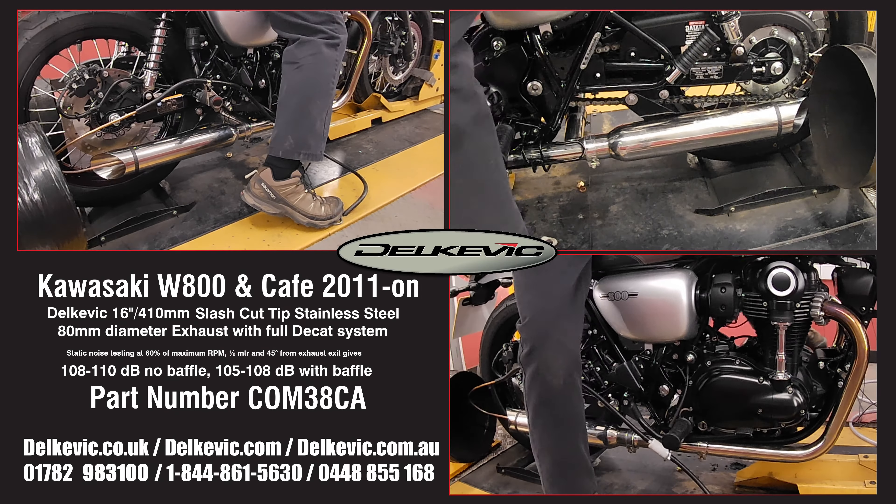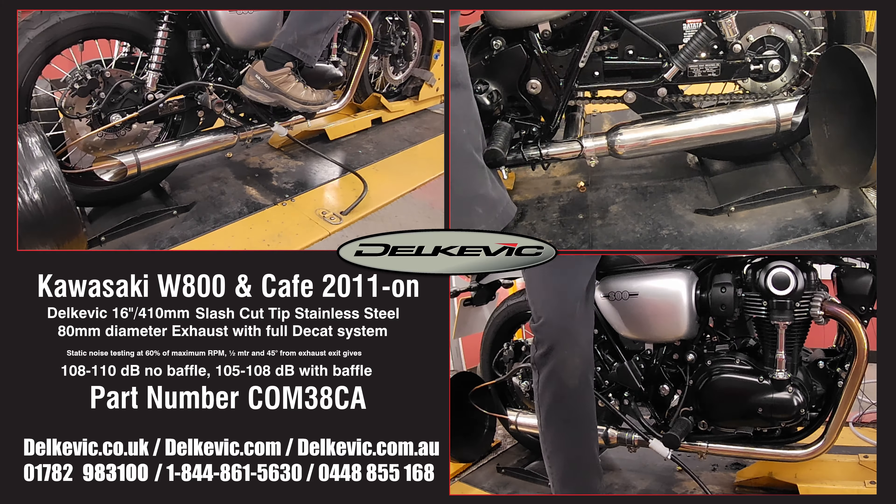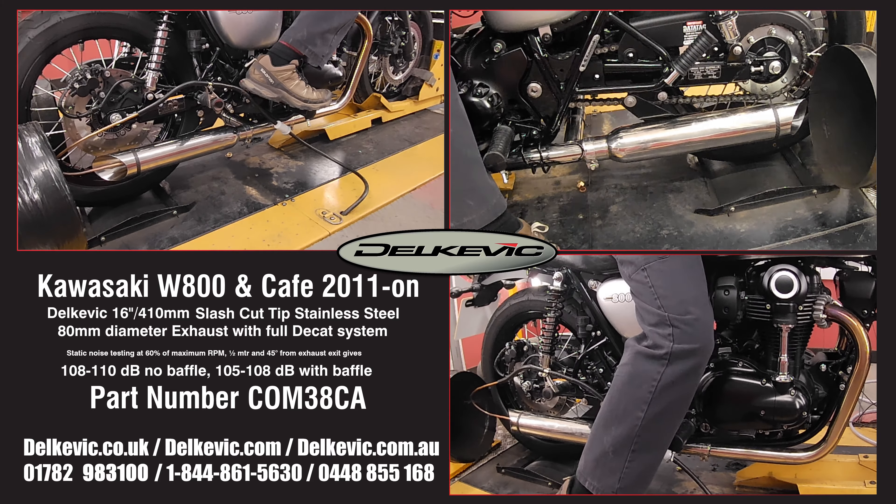Welcome to Delcovic on YouTube. This bike has been fitted with a pair of Delcovic 16 inch or 410 mm stainless steel slash cup exhausts.